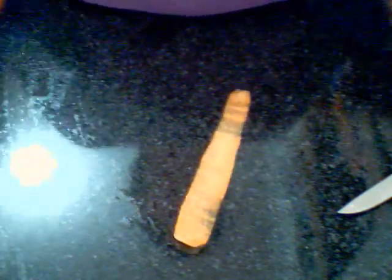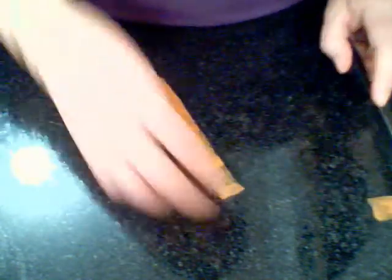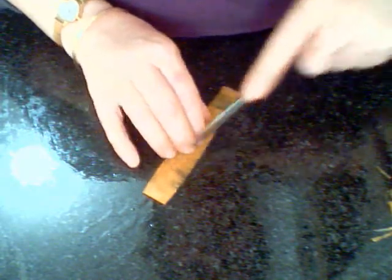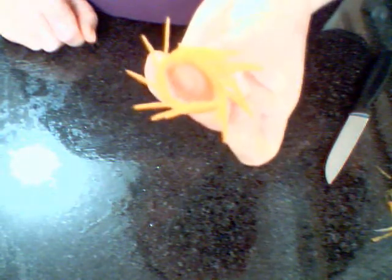Now I'll show you a carrot pinwheel. If you use a peeler, you can peel a thin strip of carrot. Trim the edges so that they're straight and the length is even. There are two ways you can do this — you can do one-sided. On an angle, you cut fine lines, so that when you turn it around, it spins out. And that's the carrot pinwheel.